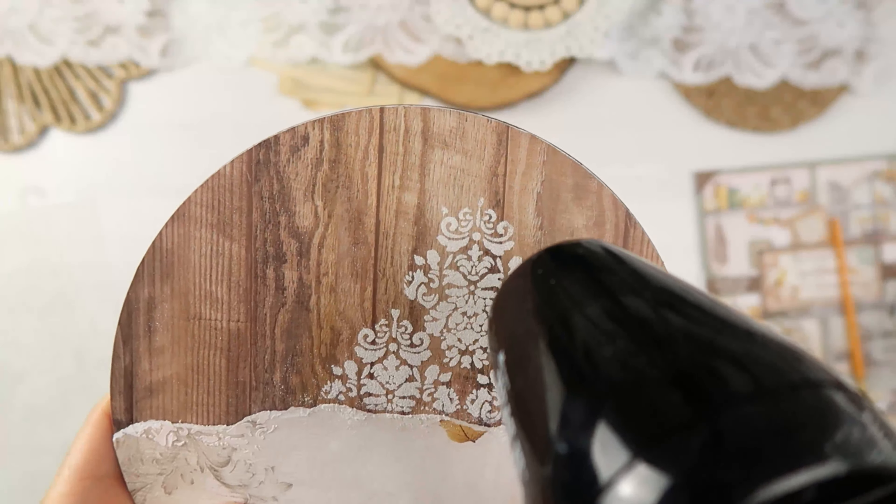What I love the most about that leaf stamp is that the stamped image can be divided into smaller pieces — out of one branch you can get two or three pieces that can go in different places on your project.